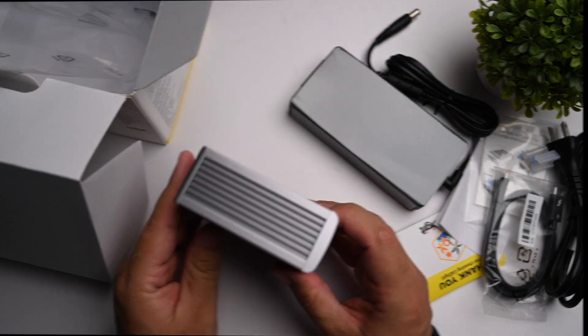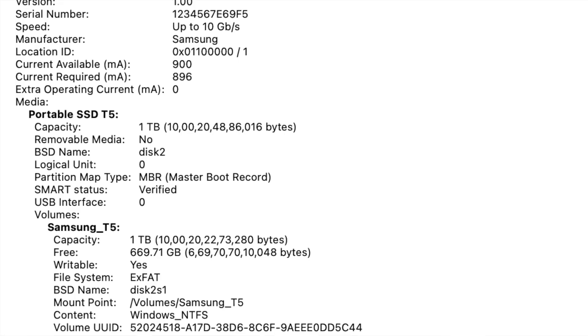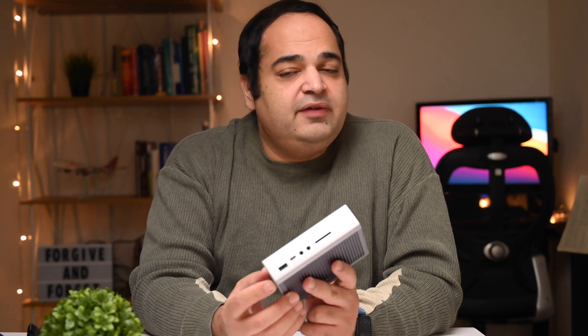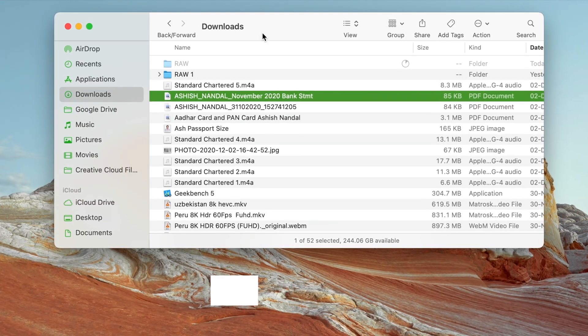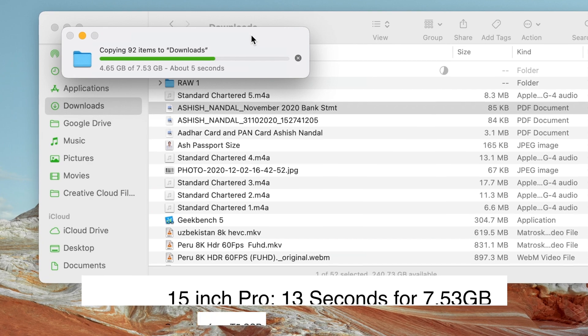Beyond the obvious benefit of 15 expansion ports, what's most impressive is how this dock solves the USB bus speed problem with the new M1 Macs. As you may be aware, USB transfer speeds when connecting an external drive to the M1 MacBooks are not as fast as with Intel MacBooks. In my previous video, I showed that when the battery is below 40%, the M1 MacBook Air can take up to 51 seconds to transfer a 7.5 GB file from a Samsung T5 SSD.